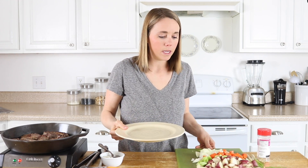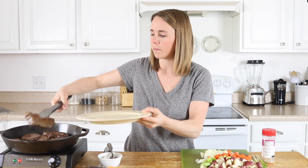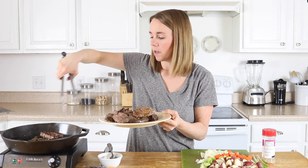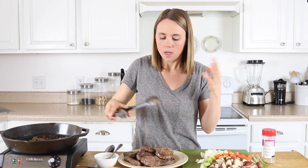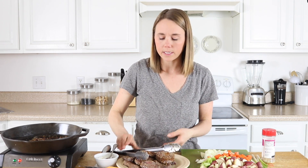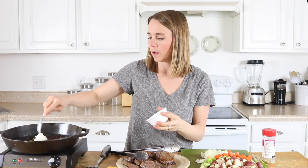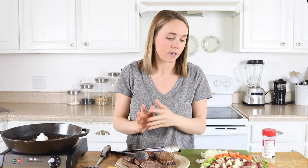Now that the meat is basically done, we're going to remove it from the cast-iron skillet and put it onto a plate. I use about two pounds of meat in this recipe because we have a larger family and I really like to have leftovers — I usually send my husband with leftovers for work the next day. I'm going to add a couple more tablespoons of coconut oil into the pan because I'm going to fry my potatoes right in here. The beauty of this recipe is that you only have to use one pan — we're going to make everything in the cast-iron skillet.